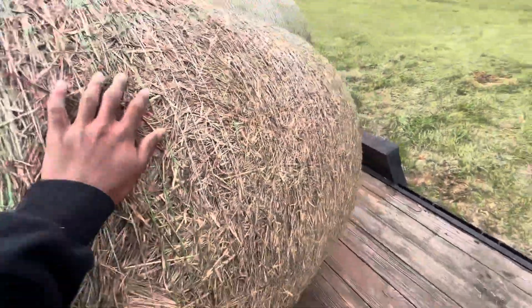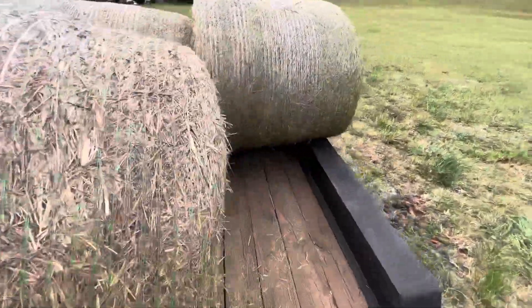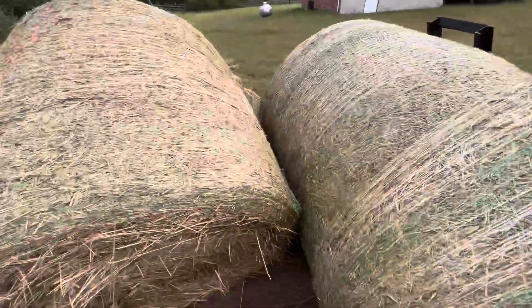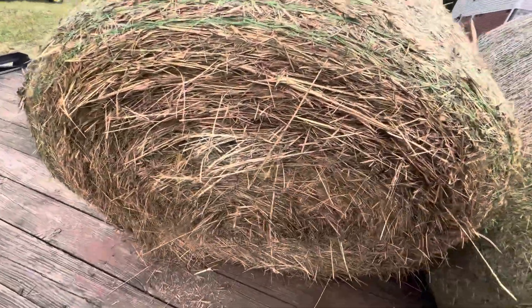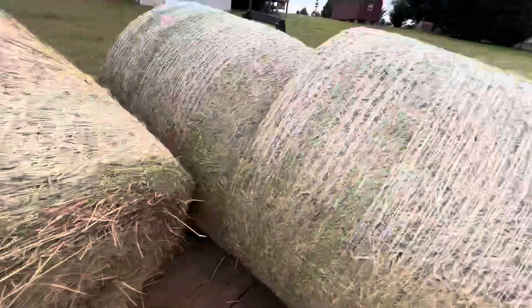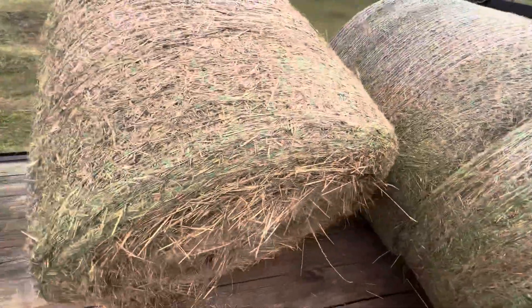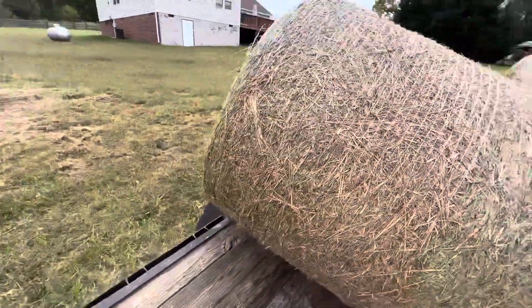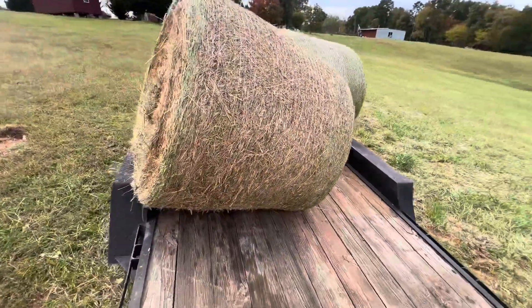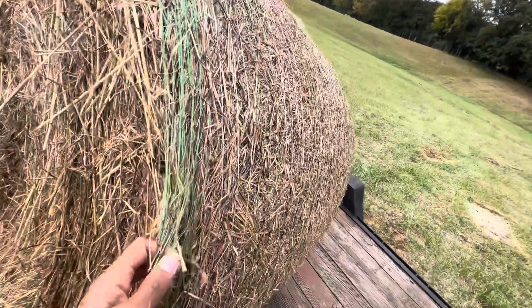These bales look pretty good. Wrapping them with three and a half wraps — it did get one good rain on it but it still looks good, not turning brown or anything. They're pretty tight too. The baler is doing pretty good and I've really learned what it's capable of.